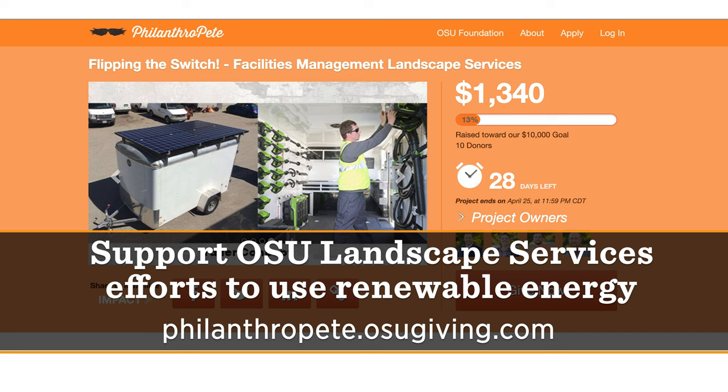For more information about OSU's flipping the switch to a brighter orange, check out this website.